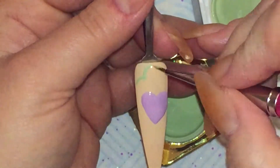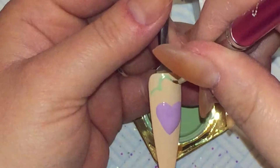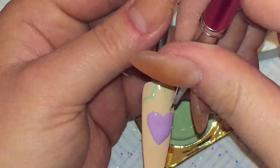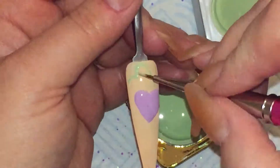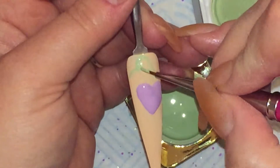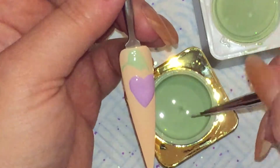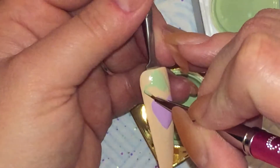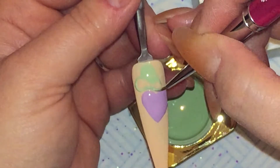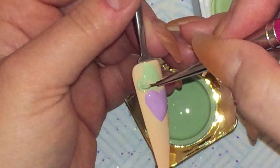I'm really sorry my hands are in the way. I did try to do as much as I possibly could without my hands or my fingers being in the way of what I'm doing. I'm using the Barber 2 brush from Crystal Nails and this brush is so good for applying these royal gels and doing detail work. It ensures that you don't go out of your lines and your edges and gives you really nice control.